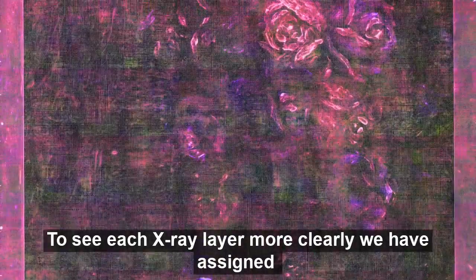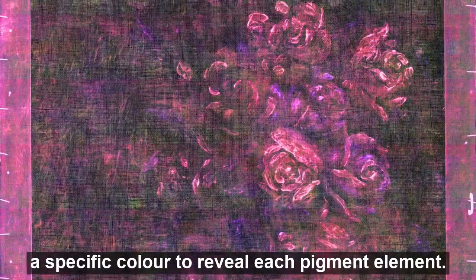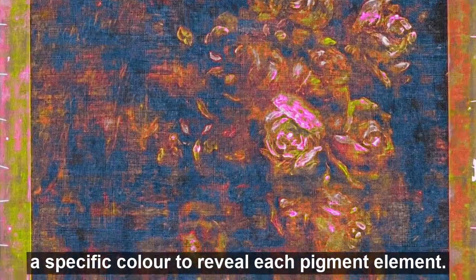To see each X-ray layer more clearly, we have assigned a specific colour to reveal each pigment element.